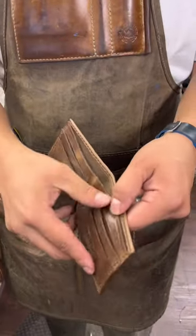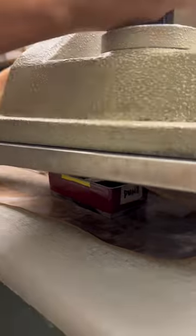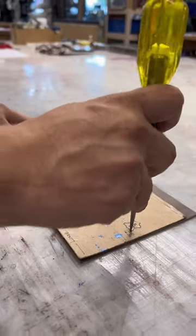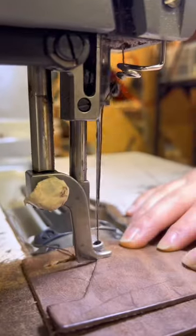This is how we make our classic bifold. First, we get our piece of leather. Then we die cut all of our pieces. Then we mark the dots and we mark our guidelines. We paint the edges and we put both of our logos.